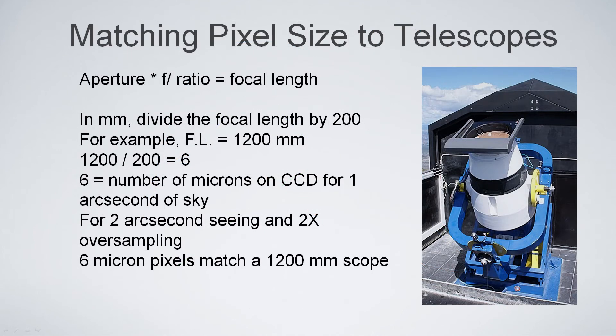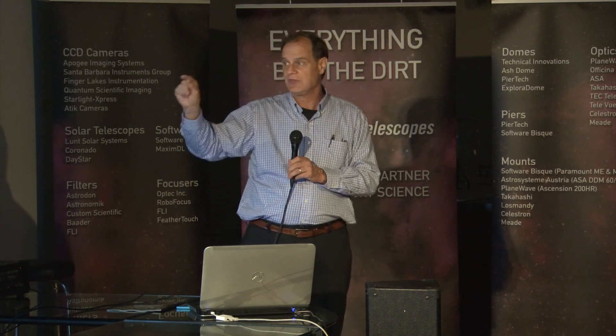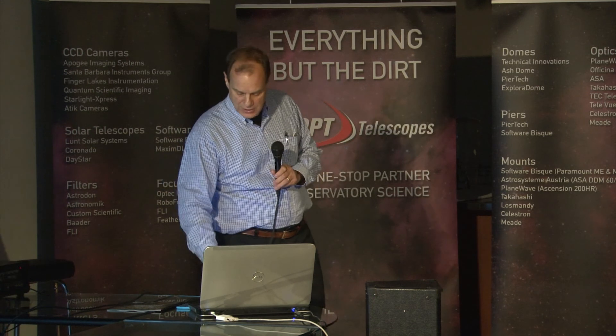A little rule of thumb for matching telescopes to pixel size: if you divide the focal length in millimeters by 200 — say 1,200 millimeters divided by 200 — you get a number, 6, which is the number of microns on the CCD for one arc second of sky. You can argue amongst yourselves how many arc seconds you want per pixel, but that at least gives you the number to figure it out.